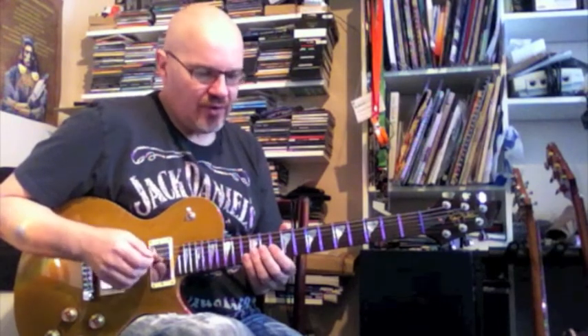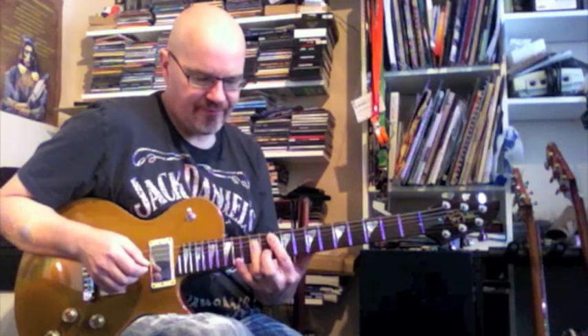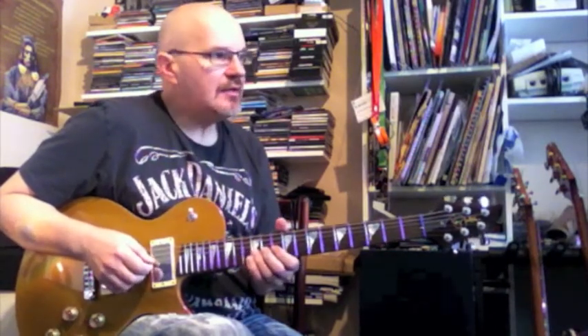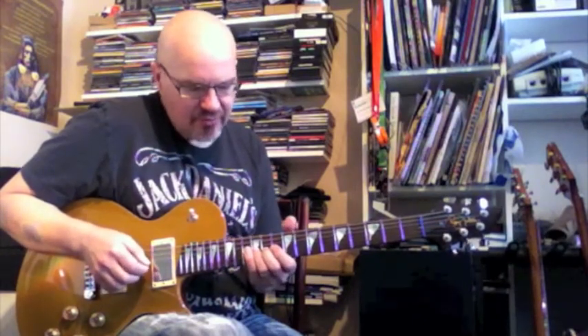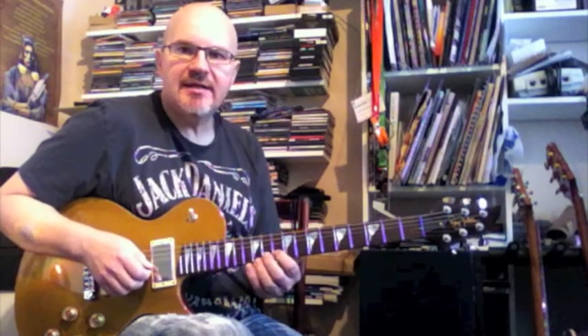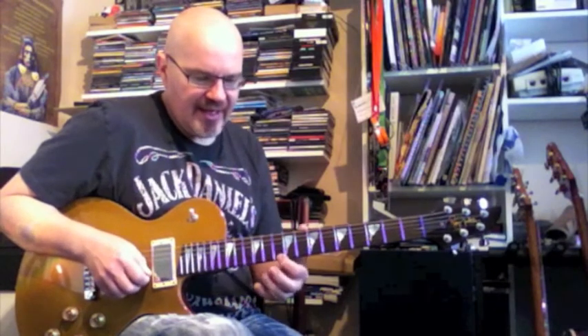Just thinking of the G chord, doing this in G. So thinking of the 12th fret, 3rd string, G note — going to start there. Going to go G12, B10, 12, E10, 12.